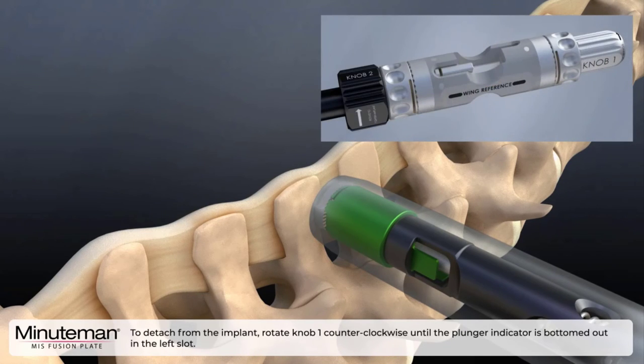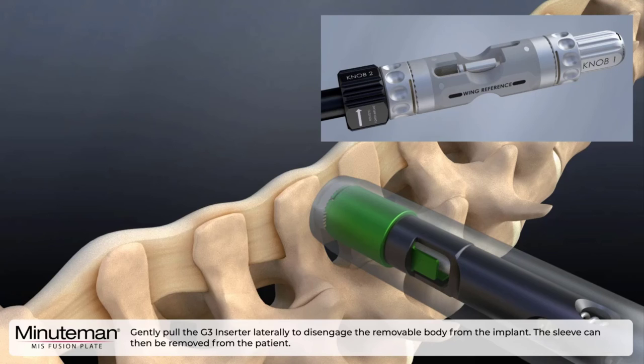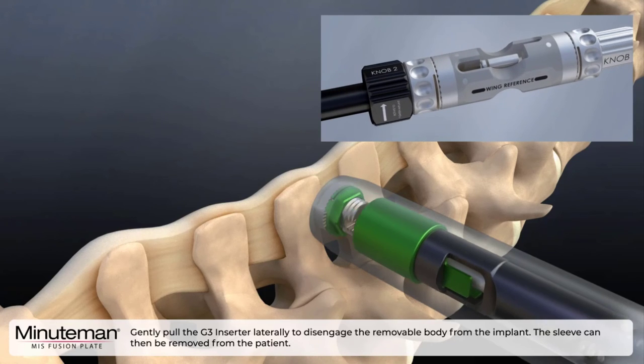To detach from the implant, rotate knob one counterclockwise until the plunger indicator is bottomed out to the left slot. Gently pull the G3 inserter laterally to disengage the removable body from the implant. The sleeve can then be removed from the patient.